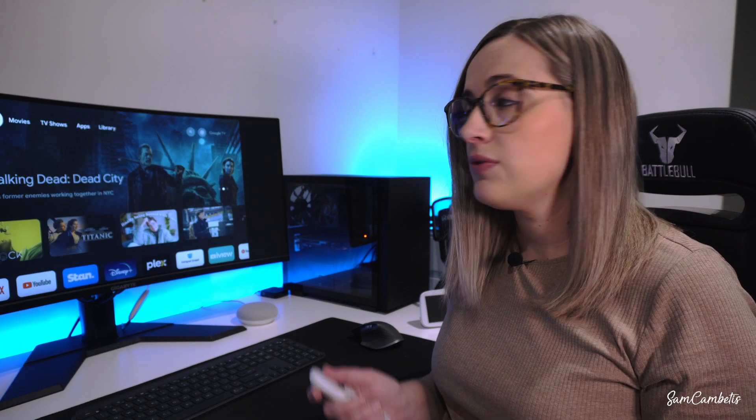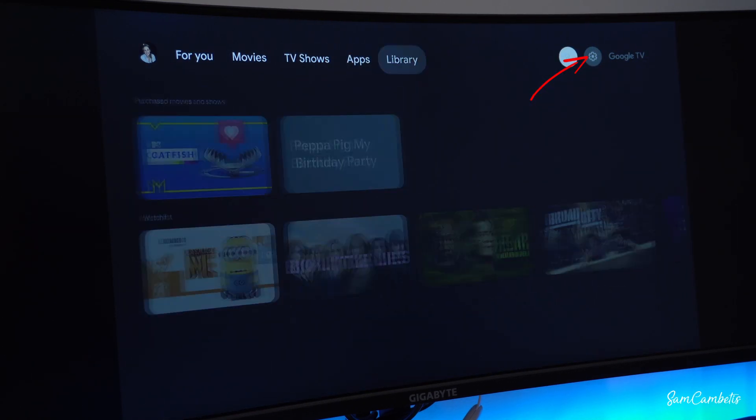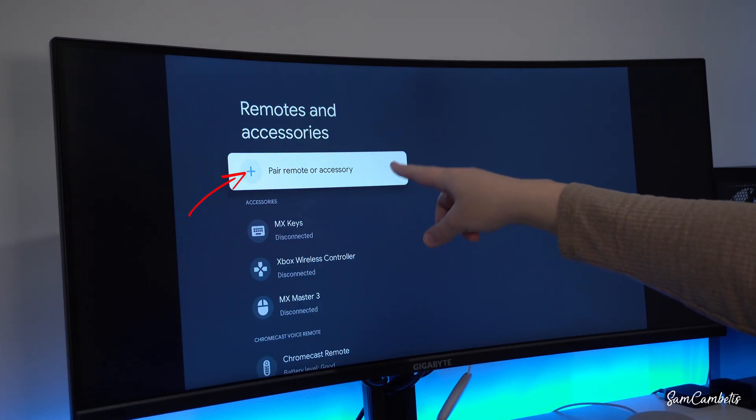To get started, let's navigate over to the settings. We're going to go across to the settings cog, and then down here you will find Bluetooth. In here we want to select 'Pair remote or accessory.'